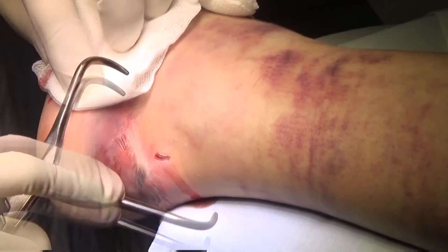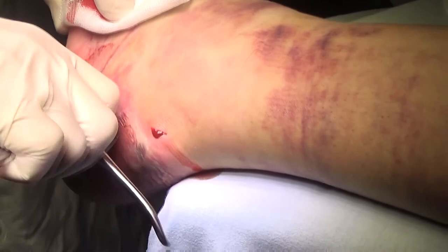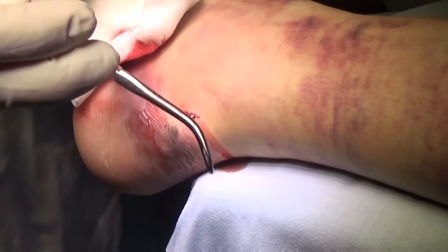I introduce the forceps and begin to reduce the fragments. In this fracture pattern, interposition of small bony parts or a skin fold jammed between the fragments may occur.